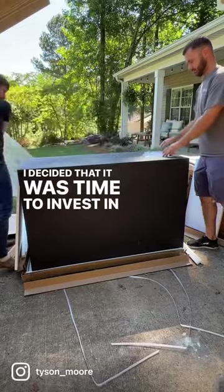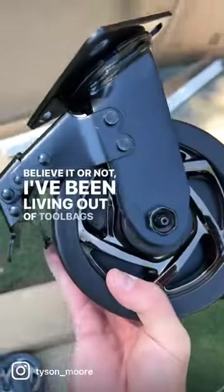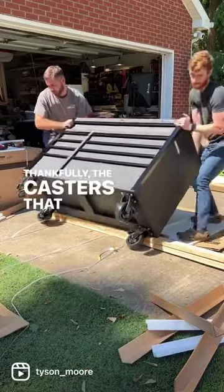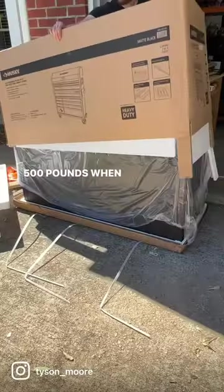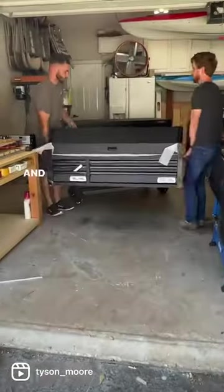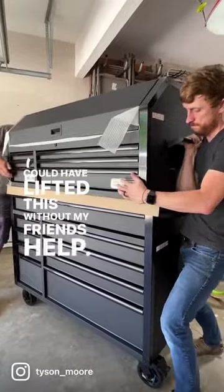I decided that it was time to invest in some of my storage needs in my shop. Believe it or not, I've been living out of tool bags for years and constantly misplaced things. Thankfully the casters that came with this are heavy-duty because this unit is made out of 18-gauge steel and is over 500 pounds when fully assembled. Thankfully there is no assembly needed besides the casters and adding the tool chest on top, but there's not a chance I could have lifted this without my friend's help.